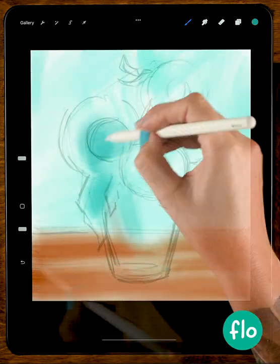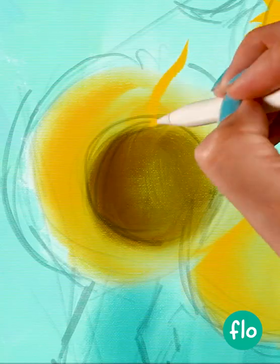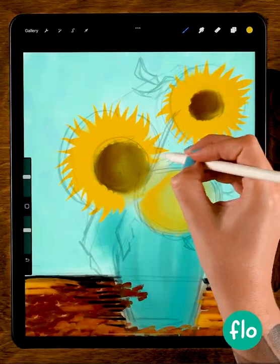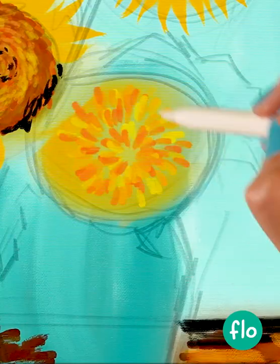Become a Van Gogh on your iPad — we use a bunch of impressionistic brushes, smear some paint around, and paint these petals of these sunflowers. We'll use even more impressionistic brushes to create this effect with just a few strokes, and I will help you.